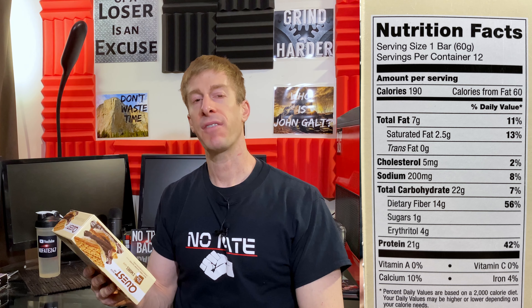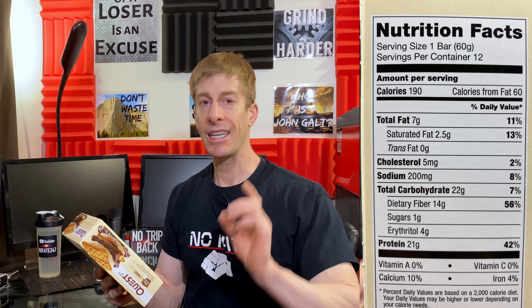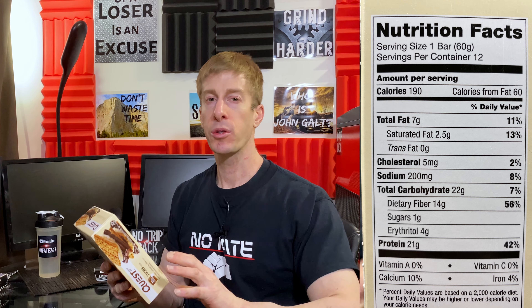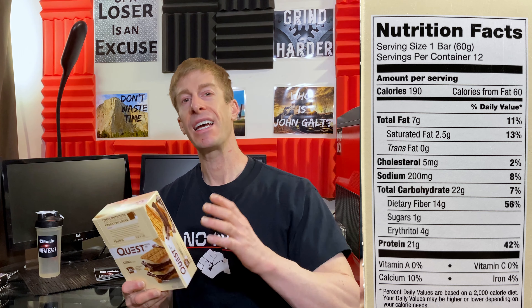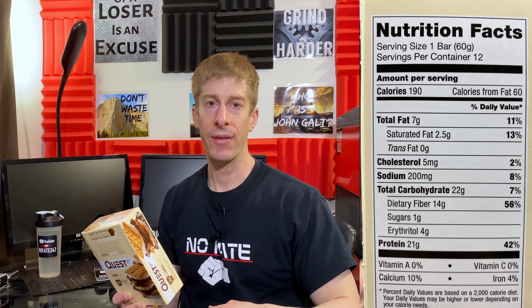One of the things about Quest Protein Bars that is usually a standout is the protein content and the carbohydrates. Let's dive right into the macros. One bar, one serving size: 190 calories, 60 grams for that size bar. Seven grams of fat. 22 grams of carbohydrates, which isn't a lot considering it's a protein bar — typically protein bars come in extremely high on the carb side. Of those 22 carbohydrates, 14 grams is dietary fiber, which means it's going to slow down that digestion process, you're going to feel fuller longer, and it's going to lower the glycemic index of this food, slowing down that insulin release — overall making it a healthier food compared to something that doesn't have as much fiber.